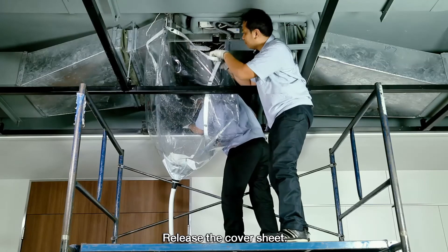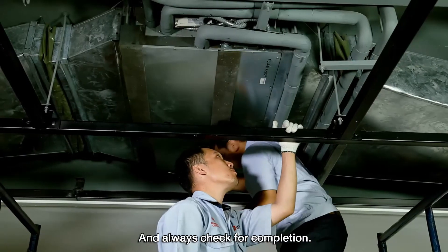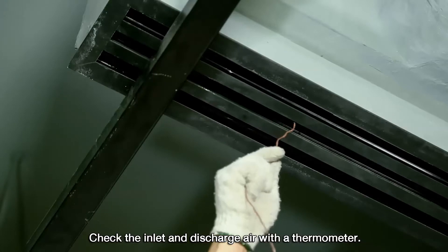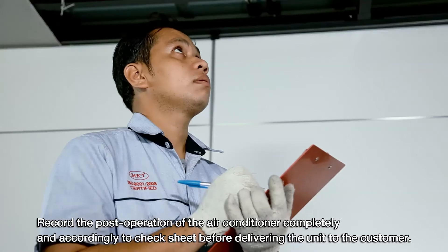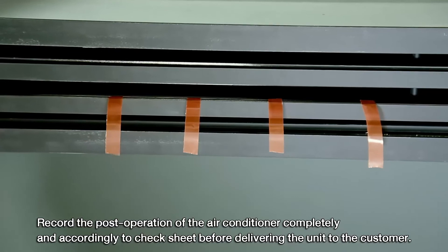Release the cover sheet and reassemble all the parts back, always checking for completion. Then turn on the breaker and turn on the air conditioner. Check the inlet and discharge air with the thermometer, and record the post-operation of the air conditioner completely and accordingly to the check sheet before delivering the unit to the customer.